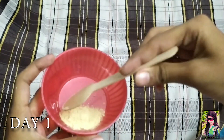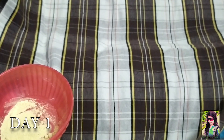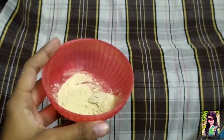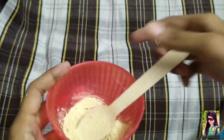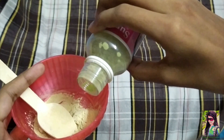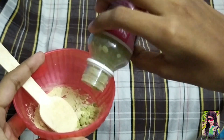I am going to use these ingredients to reduce pimples. Let's go to the video. Put the orange powder on top and add lime powder. This is the most important ingredient.